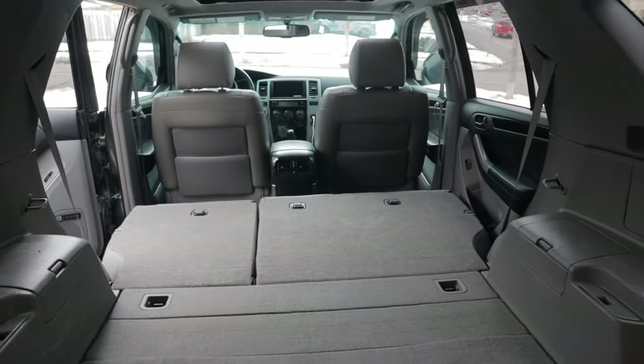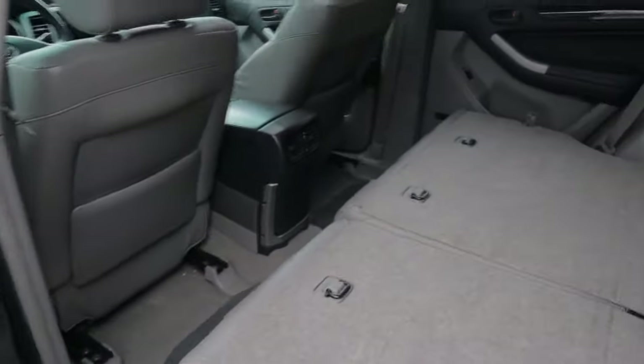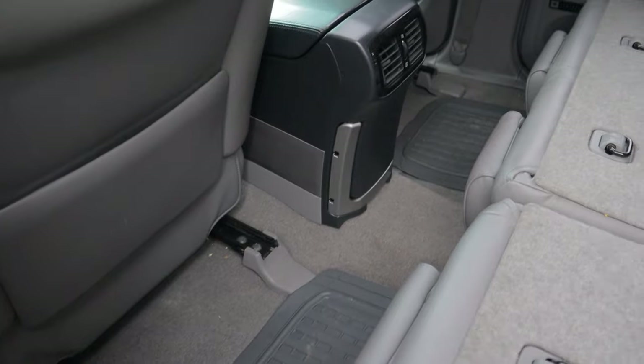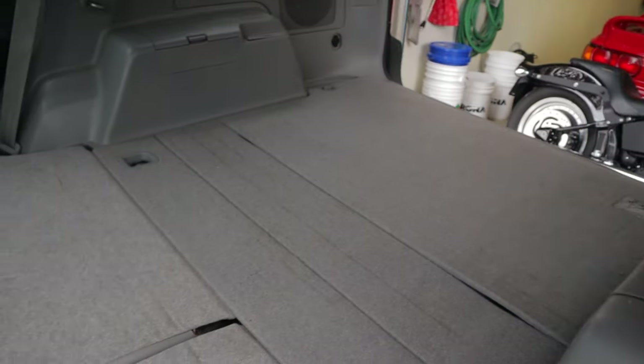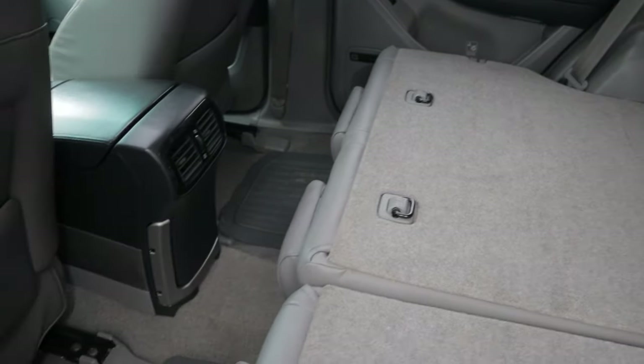All right, there you have it guys. Look at all that extra leg room. You can just rip those bases out and then leave them at home. And if you want, you can fill up this space with coolers or something if you want to build that up. There's plenty of room in here now for a twin air mattress if you want something like that for a more comfy sleeping experience.